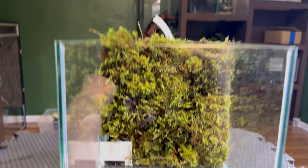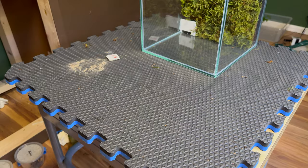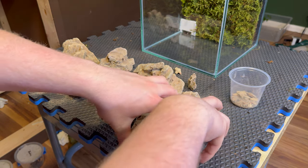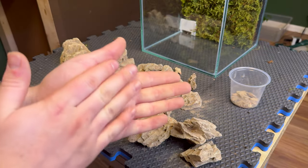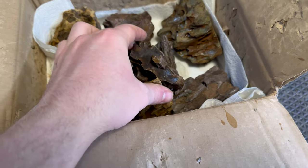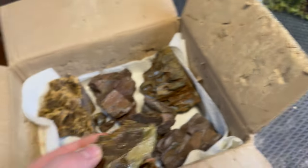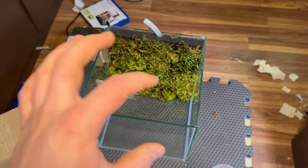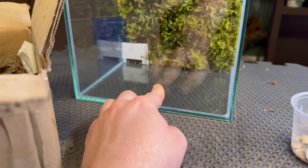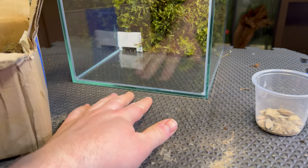Now that the background is done, I set the top piece aside to install last. The next thing is to start the hardscape — I have these rocks which are quite messy, so I washed them all off. They look a little different color now but they'll look fine when done. For the layout, I like a two-island look — a bigger section here and one over there. I'm going to put down some egg crate or corrugated plastic to evenly distribute the weight of the stones so they don't crack the glass.